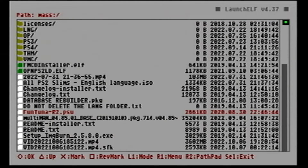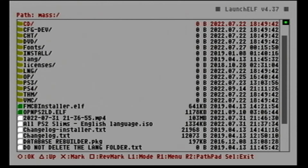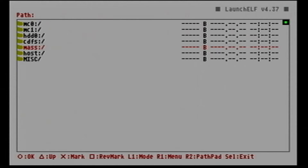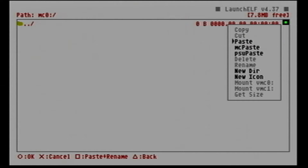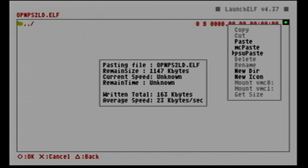Go back to the file browser, back to mass storage on our USB. We need to copy the Funtuna R2 PSU to the memory card where we are going to install Funtuna. Press R1 and copy. Then navigate to the memory card — in our case it's on MC0, the first slot. Press R1 and click PSU paste to paste the file. Let's wait for the transfer to finish.